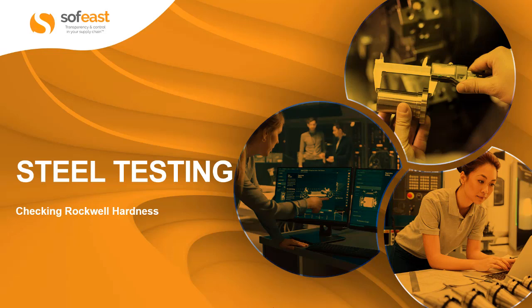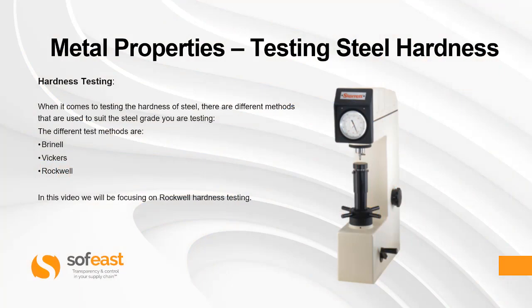Hello and welcome to this video about steel testing. In this video we're going to be checking Rockwell hardness. When it comes to testing the hardness of steel there are different methods used to suit the steel grade you are testing. The different test methods are Brinell, Vickers and Rockwell. In this video we'll be focusing on Rockwell hardness testing.